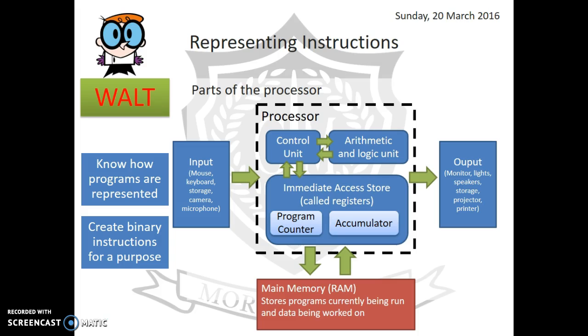The accumulator is a very special place in the CPU — it stores the result of the most recent calculation. Main memory stores all the programs and data currently being run. When fetching, the control unit gets the next instruction from main memory, stores it in the immediate access store, updates the program counter, and uses the ALU to carry out the instruction. We also have input — signals coming into the processor — and output, so when the processor has worked something out it can send a signal back out into the world.